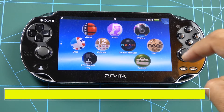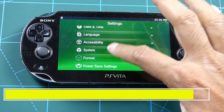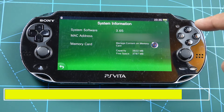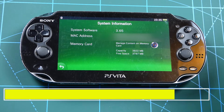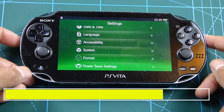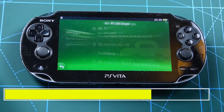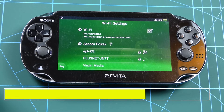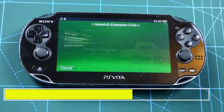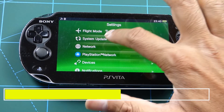What you want to do is check what your system firmware is. This one came with 3.65, and what we're going to do is update it to 3.74. It's not needed if you're on 3.65, but I'll do it for the sake of this video. So, connect to your Wi-Fi. I've entered my Wi-Fi password and I'm connected to the internet now. The next step is to update to 3.74.